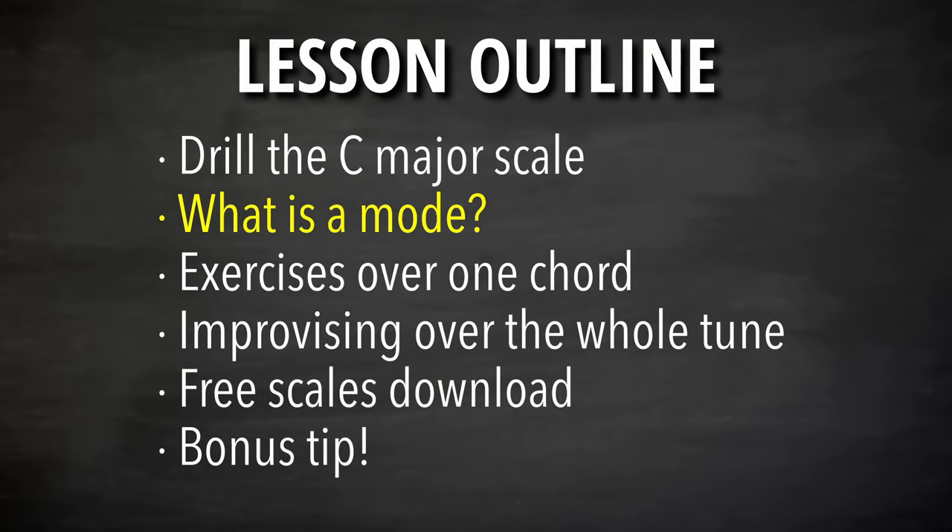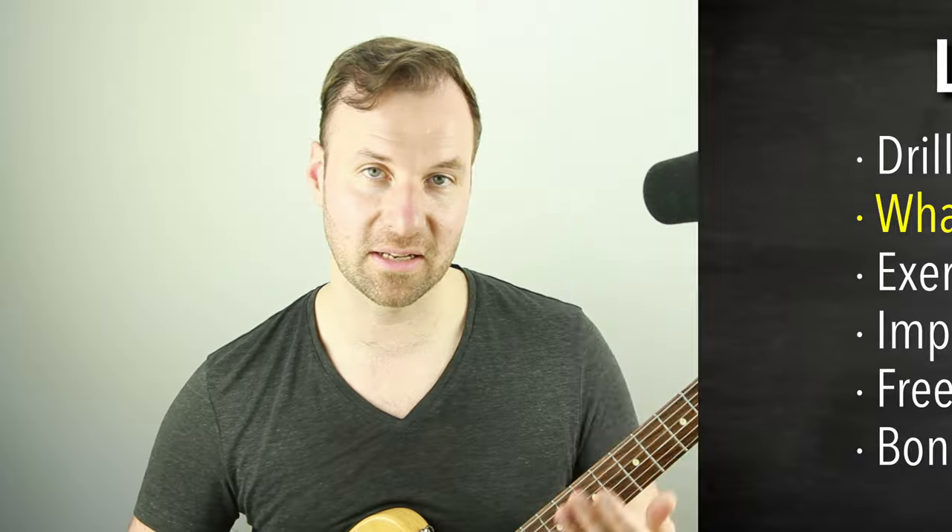Next, let's define what a mode is. A mode is just the same collection of notes — it's just a scale, but we're changing what the root is, changing what the main note is. The C major scale has C as the root. If any other note in the scale becomes the root — we're going to use the second note of the scale — if we call that the root instead, then we are playing the second mode of the major scale, and it has a whole different sound, but none of the notes changed.